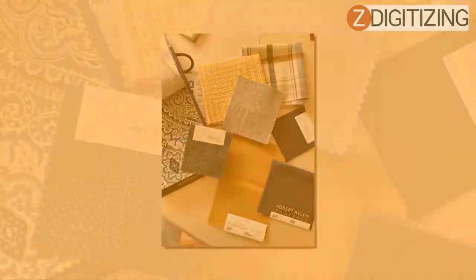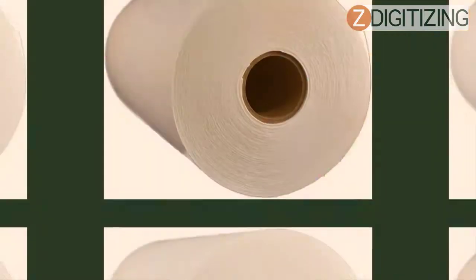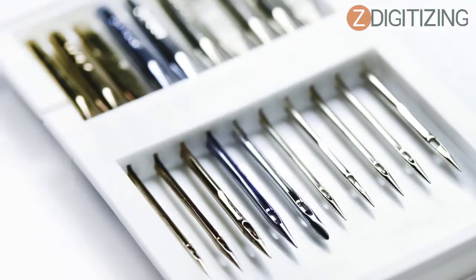Before buying, there are a few points you need to keep in mind. You must know your sewing machine's capacity, the fabric, the thread for embroidery, and the stabilizer. These are the common factors that decide the exact point and size of your embroidery needle.